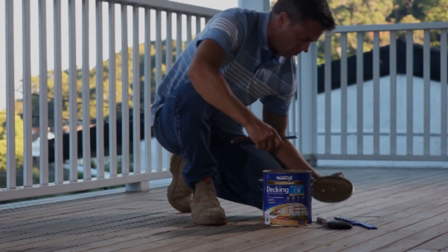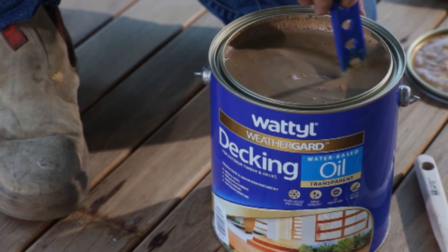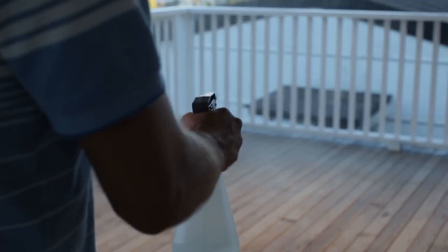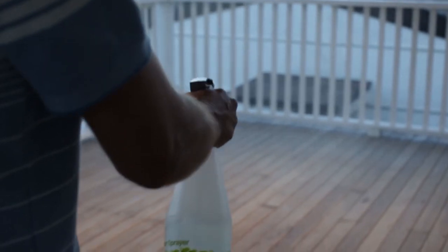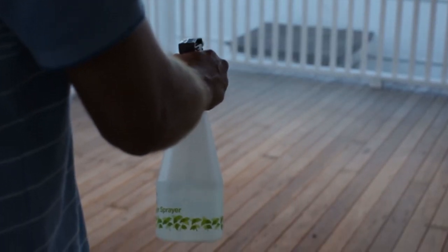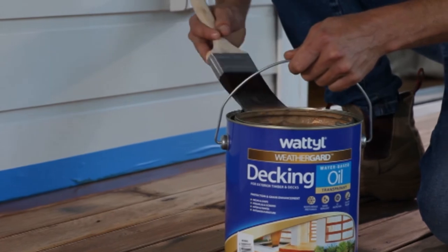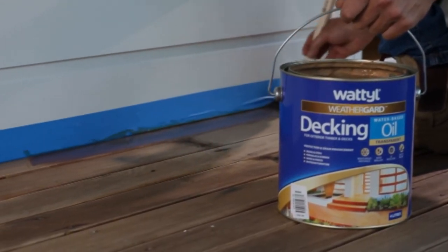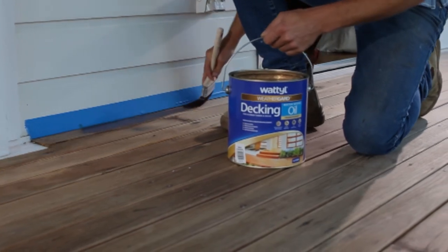Stir Wattle Weather Guard decking water-based oil with a wide flat stirrer before and regularly during use. In hot conditions, lightly mist the timber surface with water prior to oiling. Do not soak or allow water to pond. This assists with better application and penetration of Wattle Weather Guard decking water-based oil. Using a good quality paint brush, begin cutting in around the perimeter of the deck. Ensure exposed edges and end grain have been thoroughly coated.